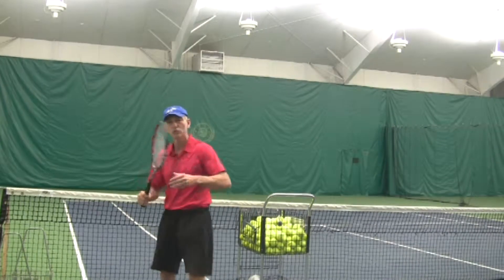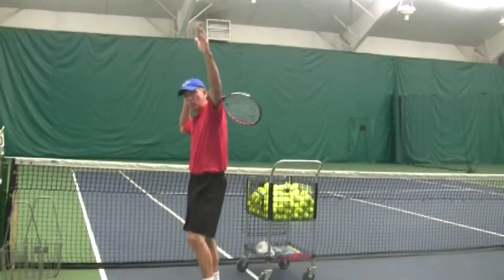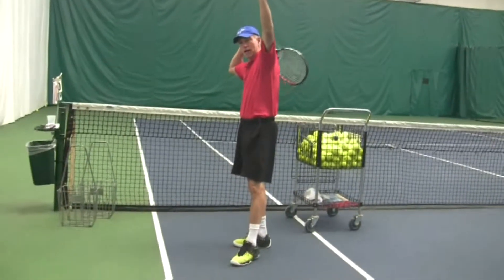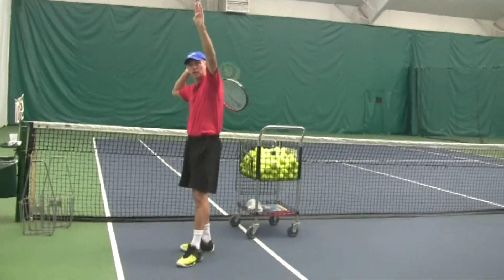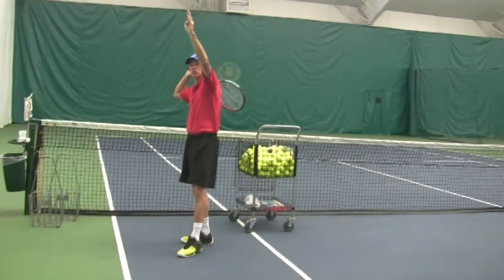When you turn, it's one simple unit movement. Your right hand's behind your back, the racket's behind your back, and the left hand is at 1 o'clock. Visualize a clock — there's 12, there's 1.